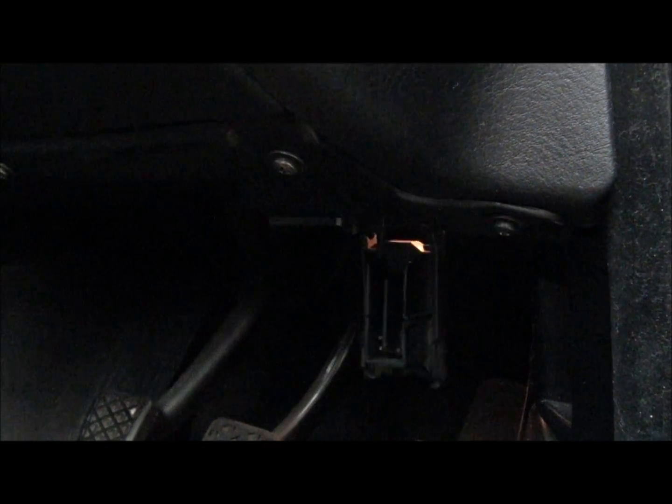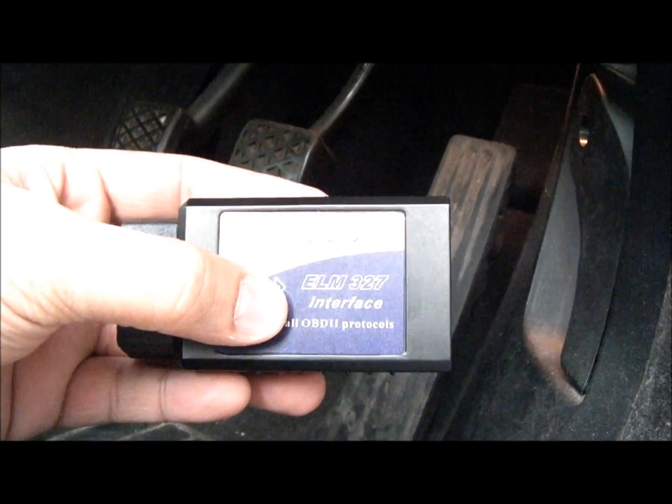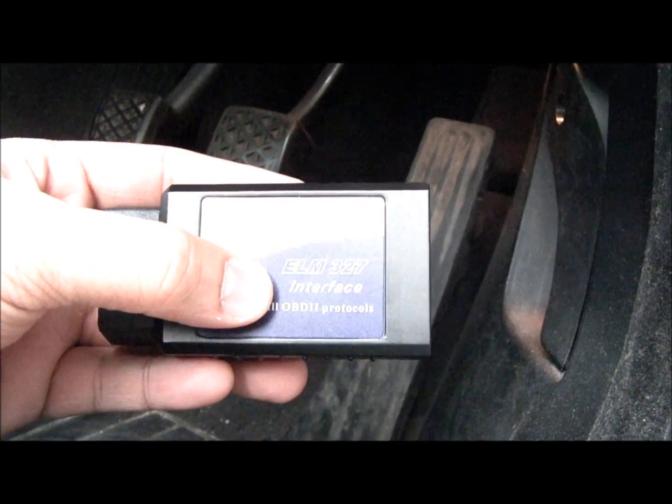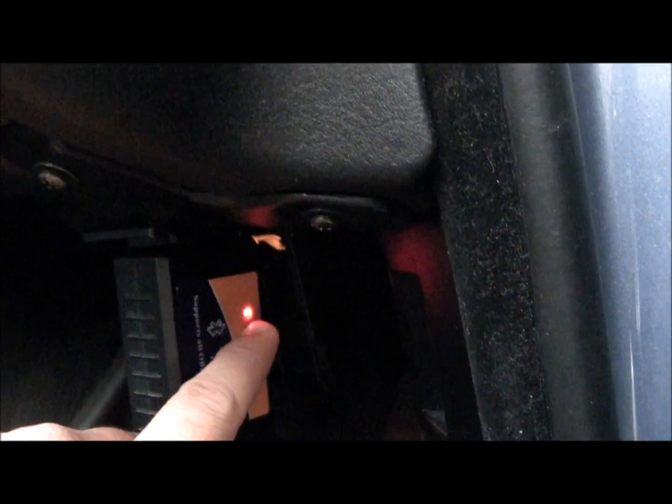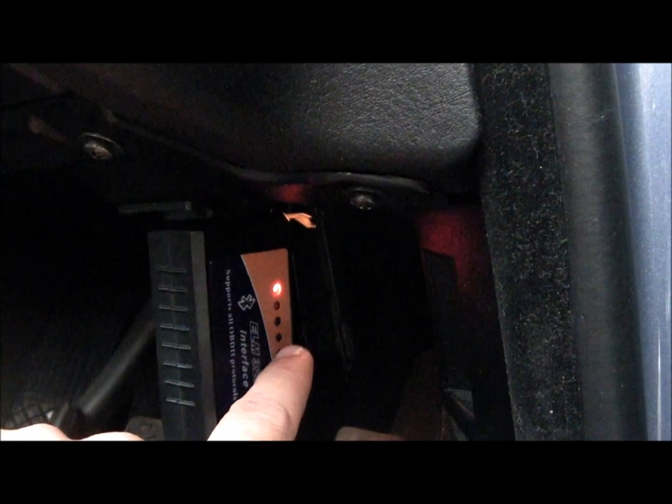My car is a BMW 320D. This OBD interface unit module — I can only plug it right here. So once I plug it in, as you can see, this red light has turned on steady. That means it has been powered, so I'm ready to pair it up with my mobile phone.